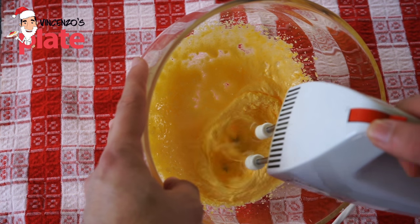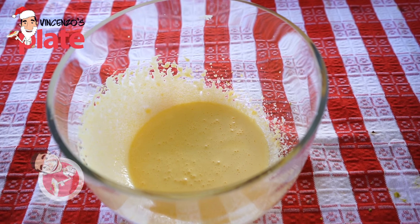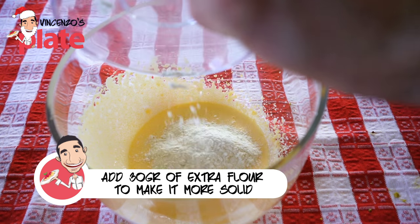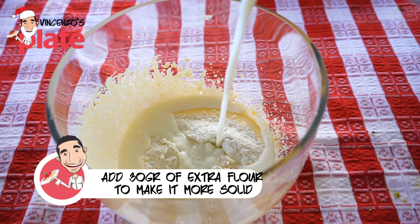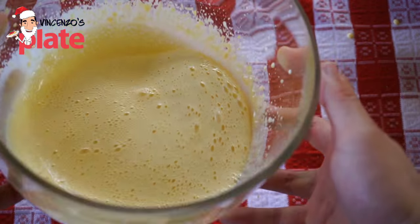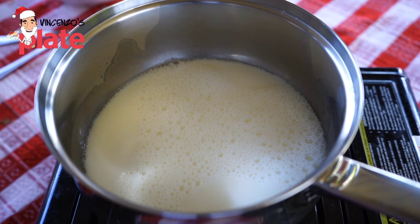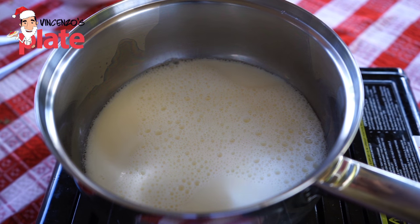Once you finish mixing the eggs and sugar very well and get a good consistency, you put 50 grams of plain flour and then we put the 100 ml of milk. Mix it well but make sure you go on a low speed, otherwise the flour will go everywhere. Make sure you don't boil the milk — you want it nice and warm.